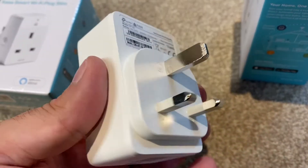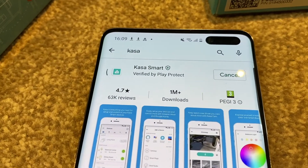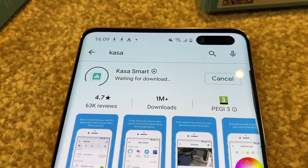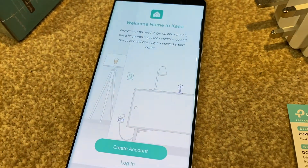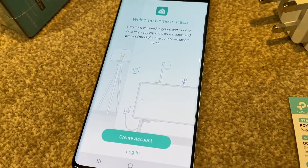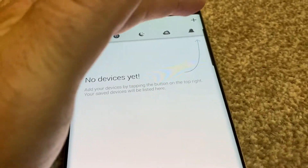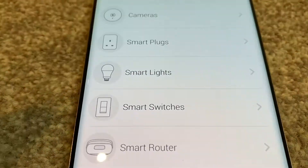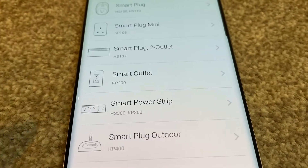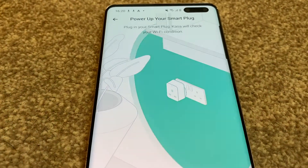These are definitely narrower than plugs I've seen before. So let's install the Kasa Smart app, which is a free download. When the app opens it will ask you to create an account, so if you're a new TP-Link customer this will take you just a couple of seconds. Then you'll need to add devices and when you select device you'll need to choose Smart Plugs, and then it's the Smart Plug Mini if you've got the KP105.